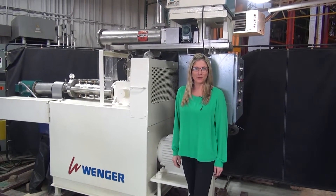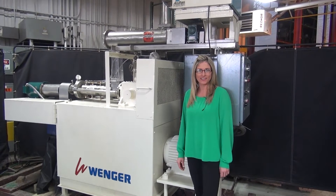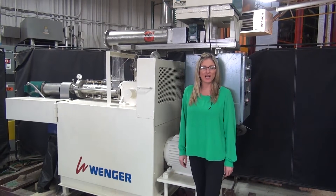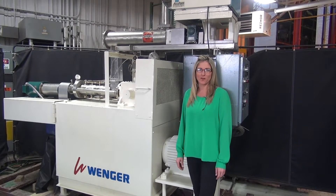Hi, I'm Katie with The Frame Group. Today we're cycling your Wenger X20 Extruder. We recommend you use the manual in its entirety before powering up the machine. The voltage is currently set to three-phase 240 volts.